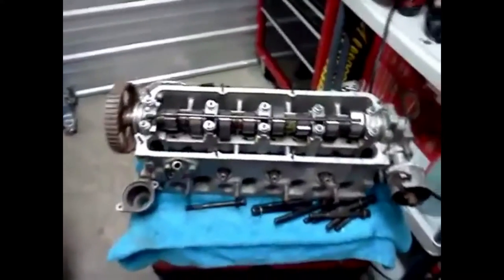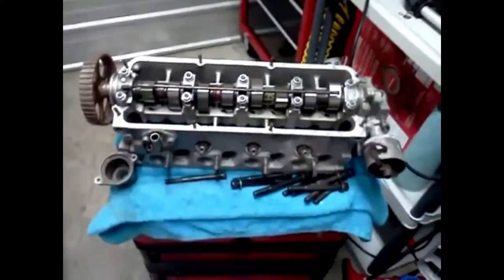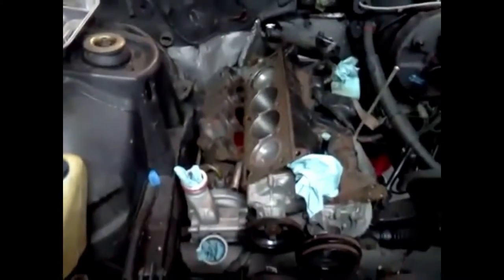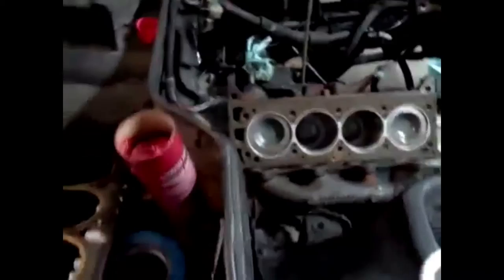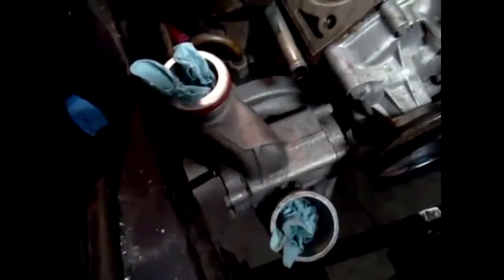Alright, here we are. My dad and I are about to put the head onto the block for this Porsche 924. I just was reminded, I wanted to take a video to commemorate this. This is a very big step. We have the head gasket on. Everything's pretty much ready to rock and roll. We have rags in holes so no bolts or nuts fall in there and cause problems later on.